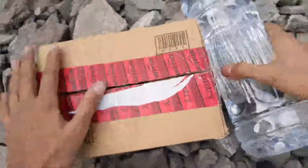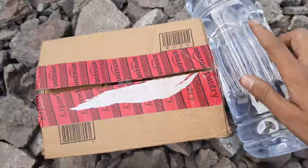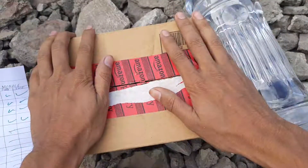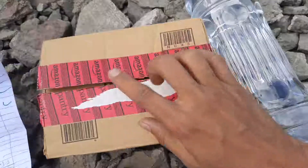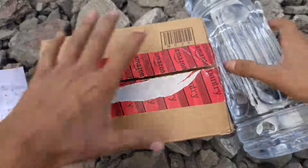Hey guys, welcome to another video. Today I'll be showing you my first MRE kit, my emergency ration kit I created. This is the list for the MRE kit — you can pause and read. This kit is about 2000 calories, and I have tried it. I can survive about three and a half days on it.